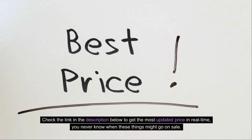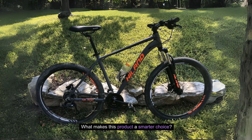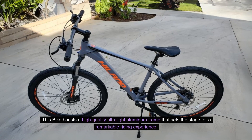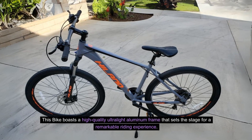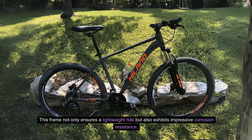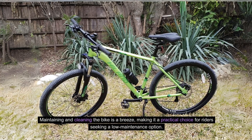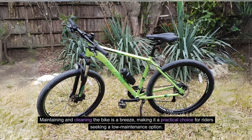You never know when these things might go on sale. What makes this product a smarter choice? Number 1: High-Tech Frame. This bike boasts a high-quality ultralight aluminum frame that sets the stage for a remarkable riding experience. This frame not only ensures a lightweight ride, but also exhibits impressive corrosion resistance. Maintaining and cleaning the bike is a breeze, making it a practical choice for riders seeking a low-maintenance option.